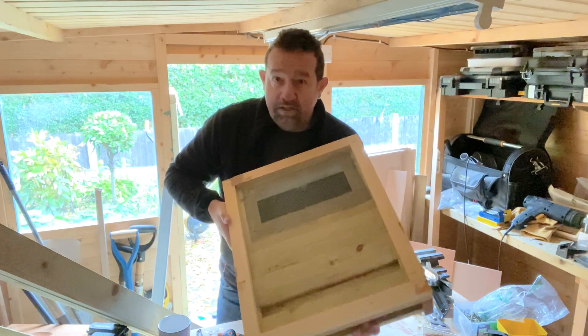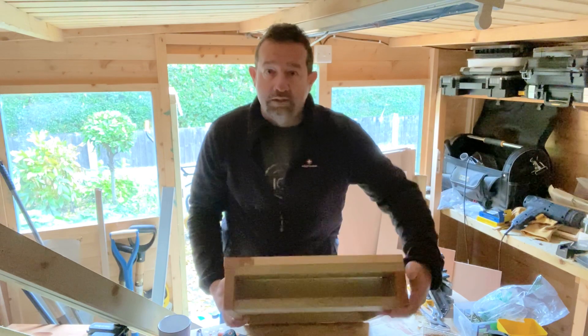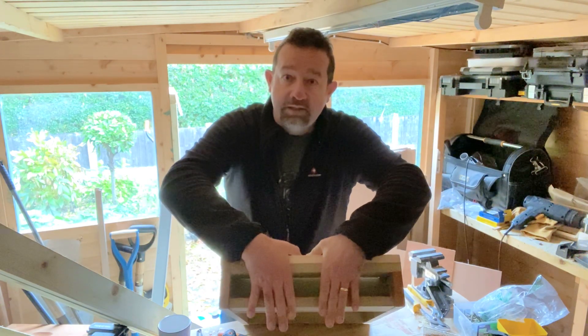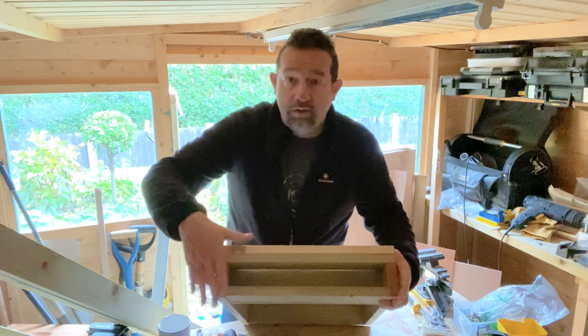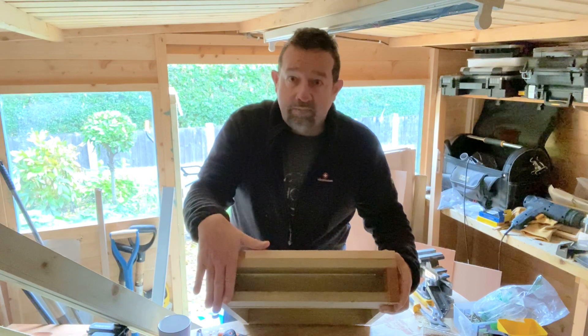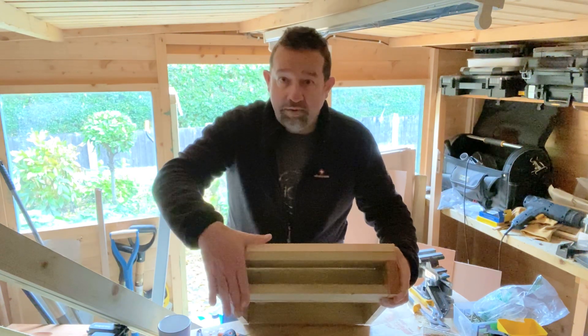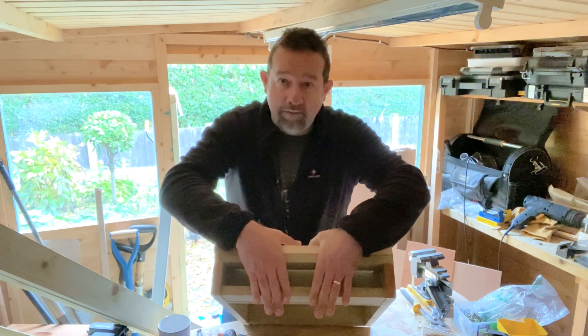Nevertheless, it's not that difficult to put something on the edges here to close down the entrance. It's quite easy to just stuff some foam or bang some plywood across the whole front if you're moving the bees, or you could just leave a crack. That's an easy way to shut down if wasps are really hammering the place.